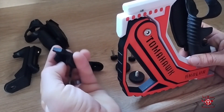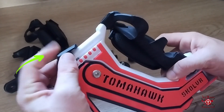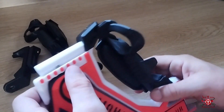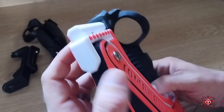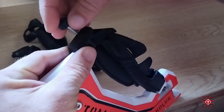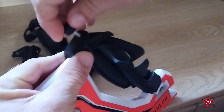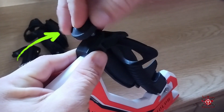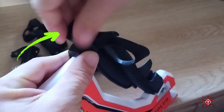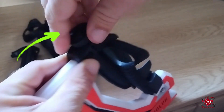We're going to go ahead and take the small top slide and slide it on just like so. It's going to slide right on there. There is a groove at the top slide that the slide will actually slide all the way down. I'm going to go ahead and pop this top screw on there, and that will hold the top in place.